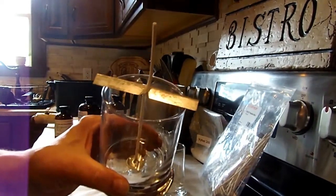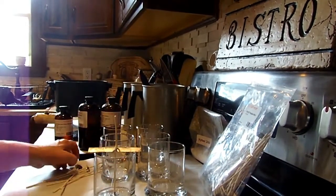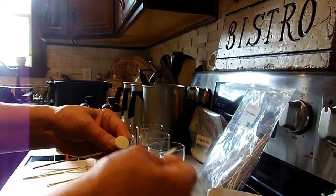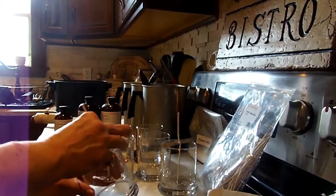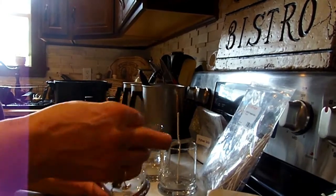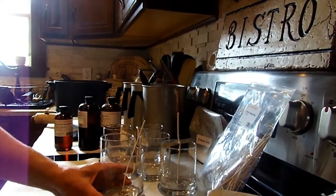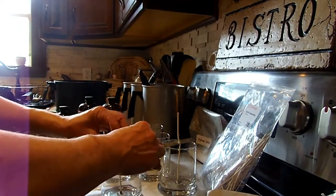I'll look up the name and put it in the description below. You want to do that to all of your candles. Take the sticky tab off, put it on the bottom, peel it, and stick it right in the middle of your jar as much as you can, nice and even. Once you get the hang of it you'll become better — the first ones I made had very uncentered wicks, but you'll get better as you go.